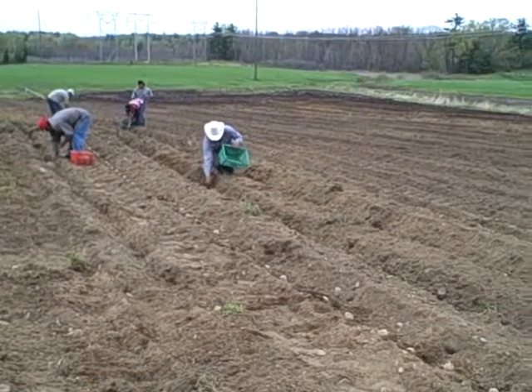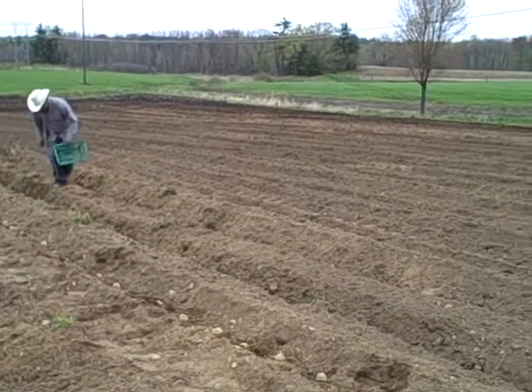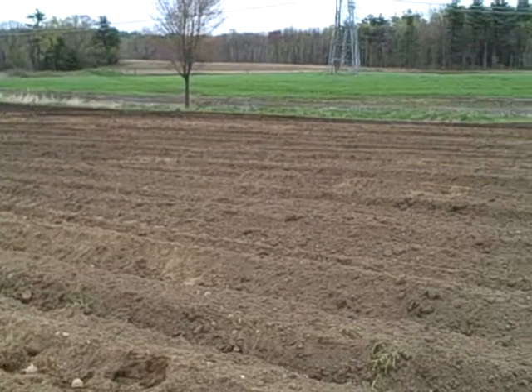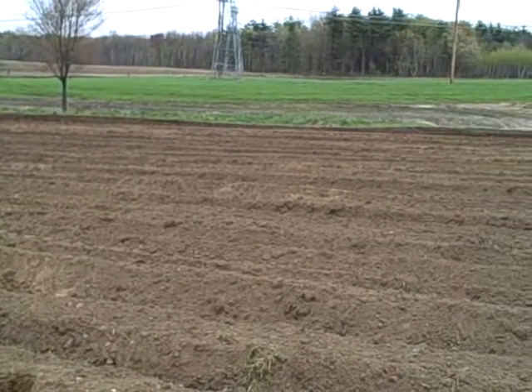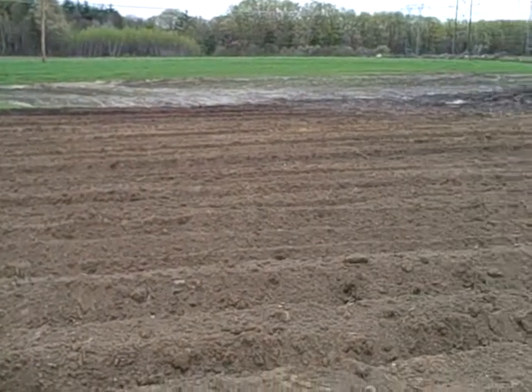Next year we'll plant the potatoes in another location, always rotating the crops to make sure we are using the nutrients in the soil best and getting away from any potential insect pests.